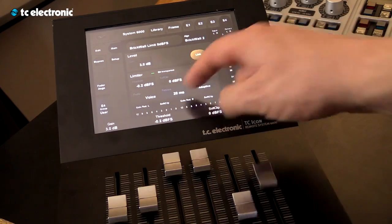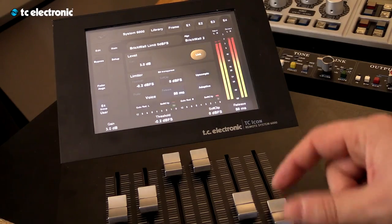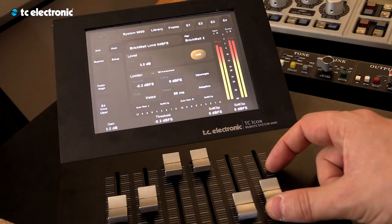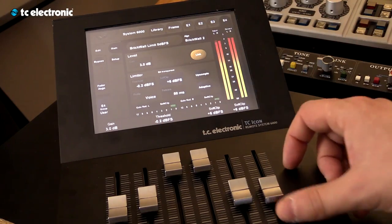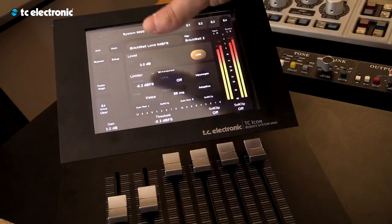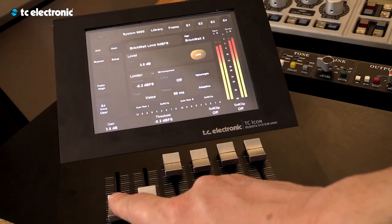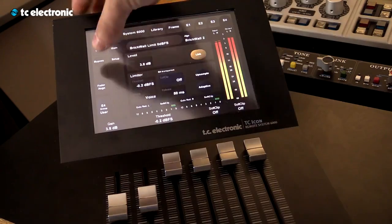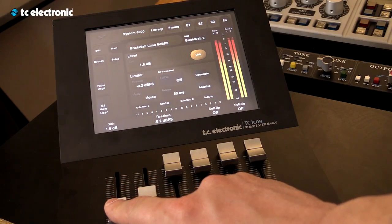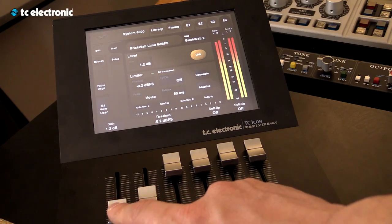You can take it off adaptive and do manual, like we did before, and set the release times. The soft clip you can take off or set to a higher level. It's a very easy limiter to work with — basically you push the gain, see that it sounds good, go bypass and un-bypass. That's a quick overview of the limiter.